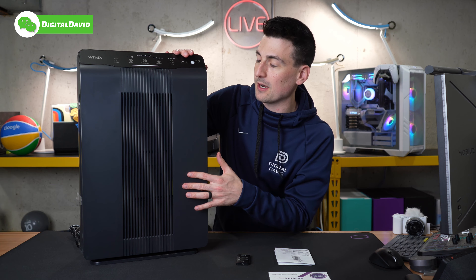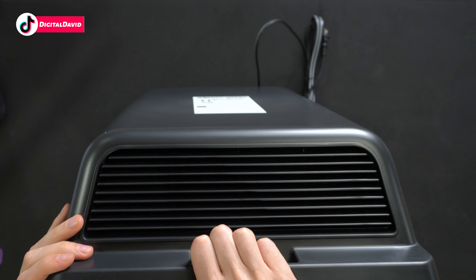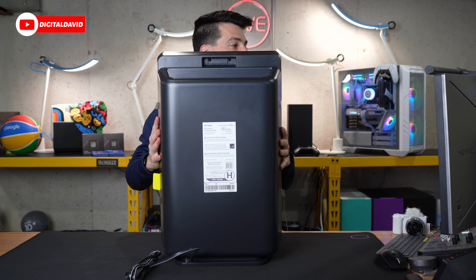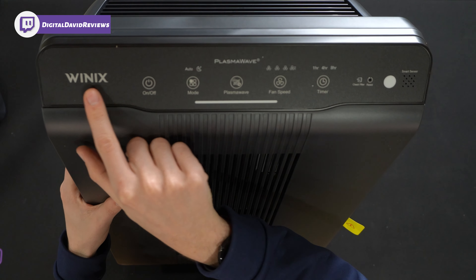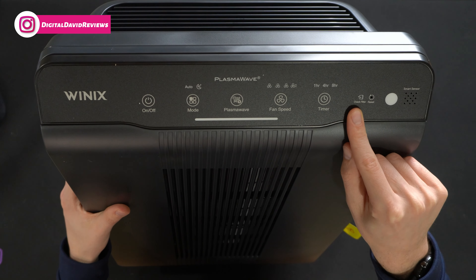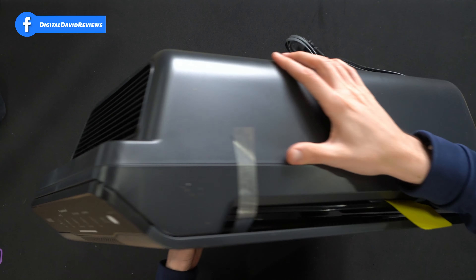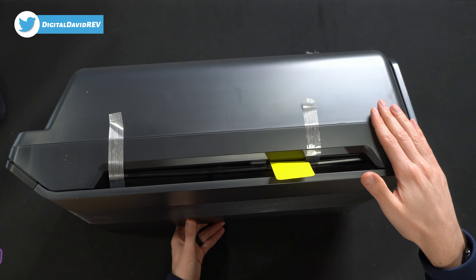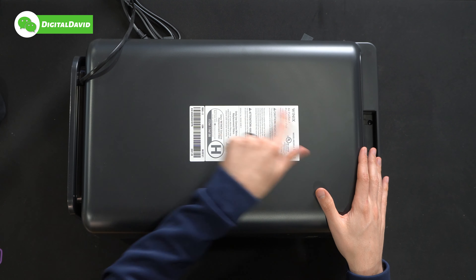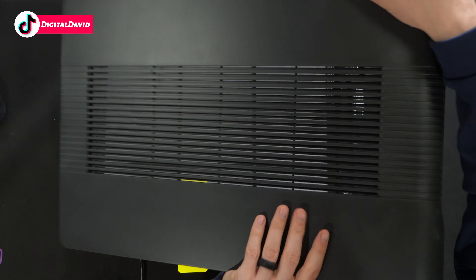And then lastly we have the air purifier itself. Here's a look at the top of the unit — you'll see the venting up at the top and a grip handle design right along the back and top. Tipping it forward, you'll see the control panel with their logo and branding, multiple buttons, smart sensor, reset button, check filter light, ambient light sensor, and the air quality indicator front and center. Here's a look at the sides, bottom, and backside of the unit with additional product info.